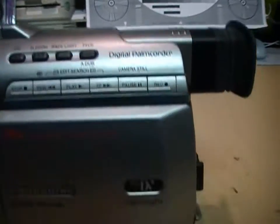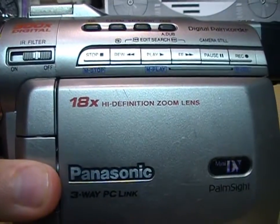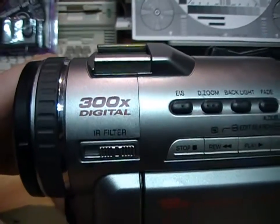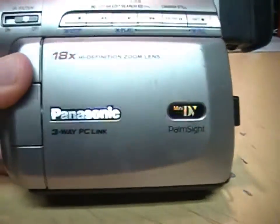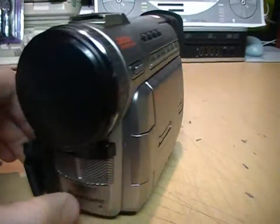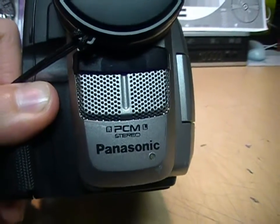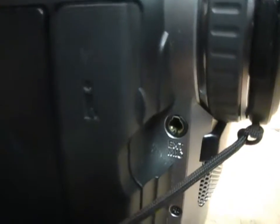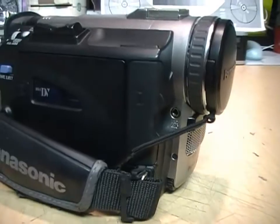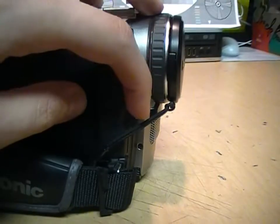It's a digital palmcorder with PalmSight featuring 18x optical zoom — they call it a high definition zoom lens — 300x digital zoom, three-way PC link, and PCM stereo sound with the built-in stereo microphone. It also has an external microphone jack, although it is not a powered microphone jack, so you cannot use a microphone that requires plug-in power.